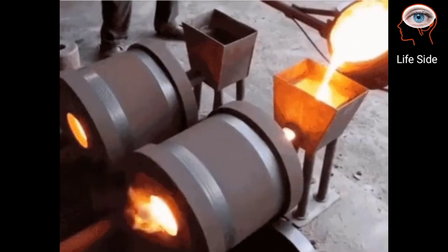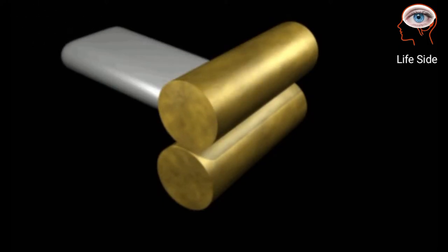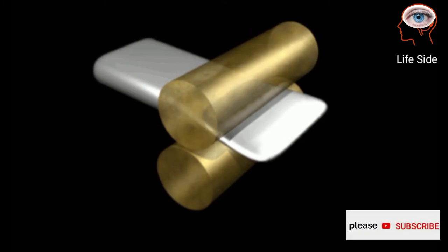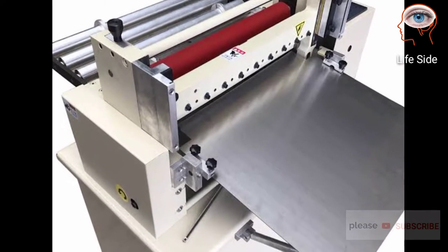Rolling is the next step. The material is rolled between two hardened steel rollers that are continuously moving closer and closer together. Next is blanking — the roll of metal is unwound and flattened to remove the curvature.